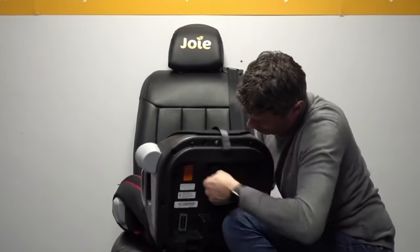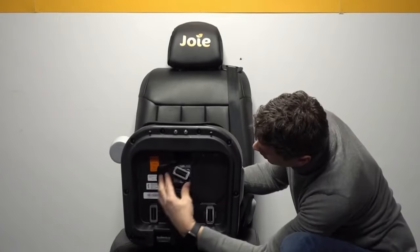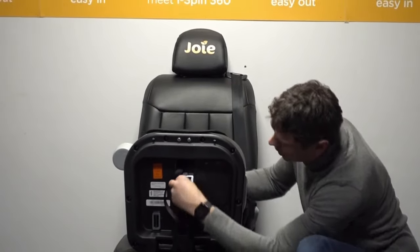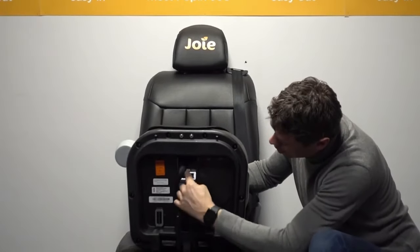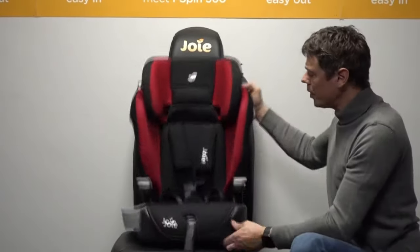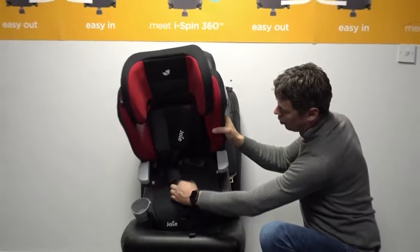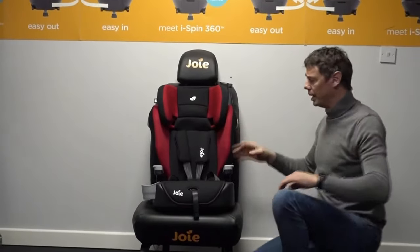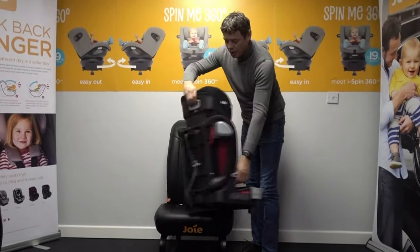Keep wiggling it and allow that to pop itself through. Once we've got that through, we do have two little retaining clips on this, so we want to ensure that the buckle is flat — we can normally just push on there so it's clipped into both the top and bottom retaining clips to keep that into position. That's how we move our crotch buckle section forwards to allow greater cabin space for the child as they're growing.